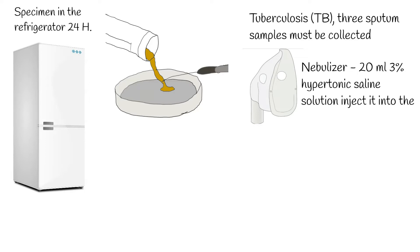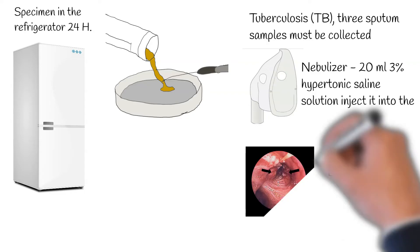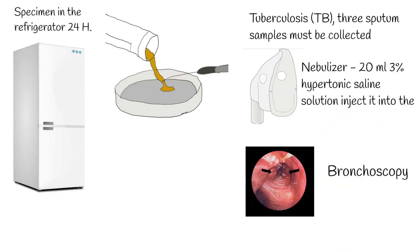An expectorate saliva into an emesis bowl and expectorate sputum coughed up are collected into a sterile well-closed container. The medical staff turns on the nebulizer device to allow the patient to inhale the hypertonic mist for approximately 5 minutes. The patients then take several deep breaths before attempting to cough.